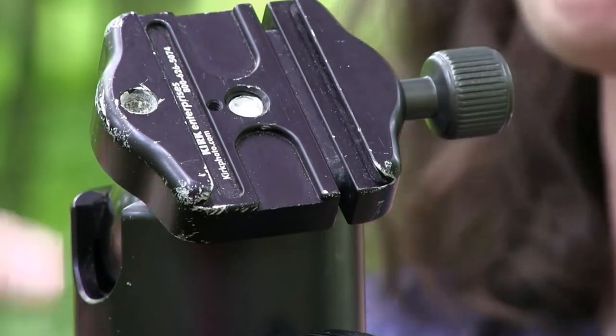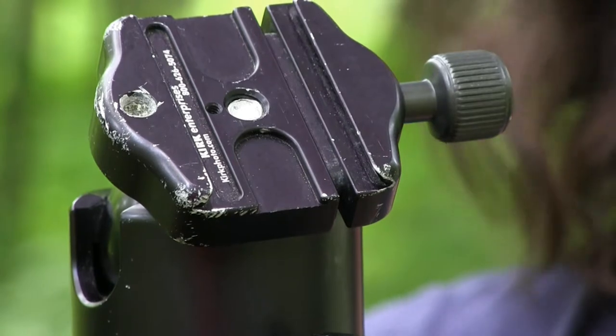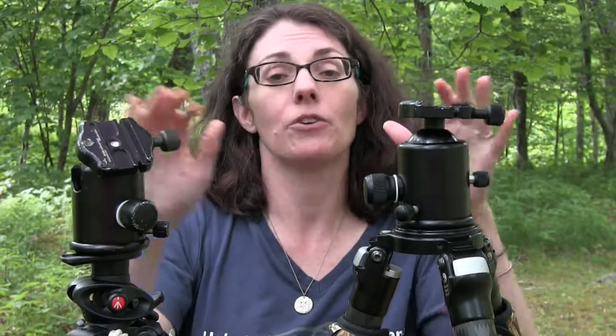There is a bubble level on the head that's still there. What you want to do, if you have the option to go to a camera store, is look at the different tripod heads, try them out on the tripods they have there, and see what style you like. We both like the ball head style, but you might prefer a pan-tilt or pistol grip — it's all up to your preferences.